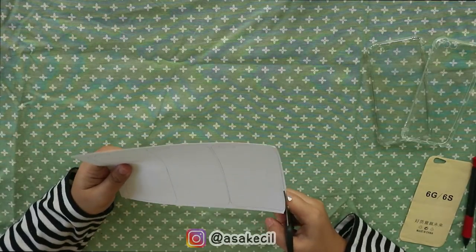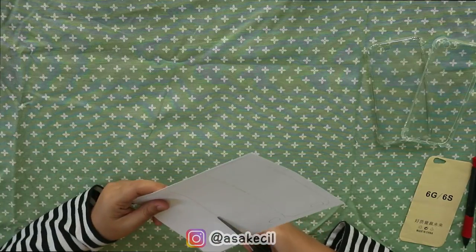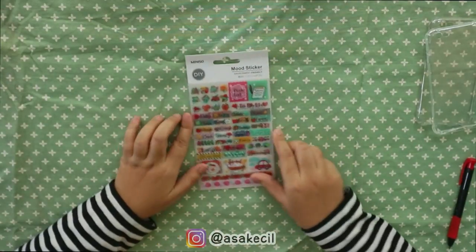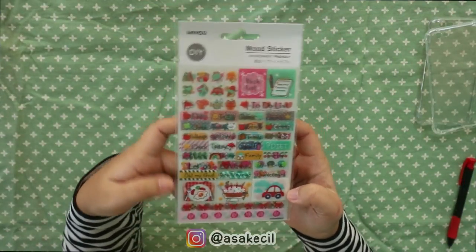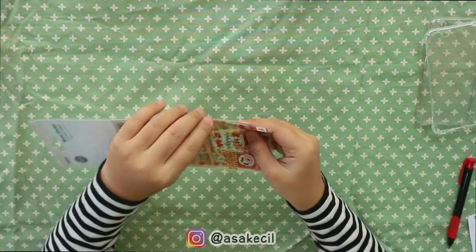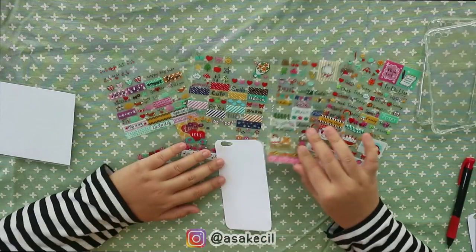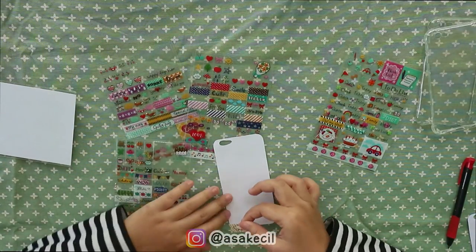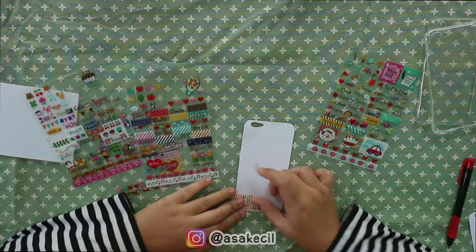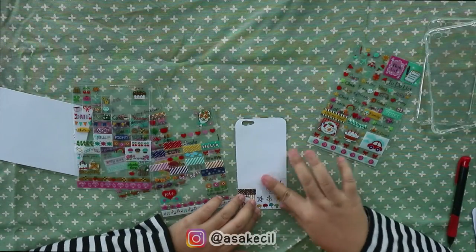Kita bikin 3, ya terserah sih kalian mau bikin berapa, terserah kalian aja. Nah terus kita gunting sesuai dengan pola yang udah kita garis tadi. Kalau udah, yang kita butuhin selanjutnya adalah sticker. Nah ini aku belinya di mini shop, kalian bisa beli dimana aja. Di Gramedia ada, di Indomaret juga ada kok, harganya juga murah banget, gak sampai 20 ribu satunya. Nah tutorial ini gampang banget, kalian tinggal nempelin stickernya ke kertas yang udah kita gunting tadi. Tempelin terus sampai kertasnya penuh dan gak ada sisa kosong.